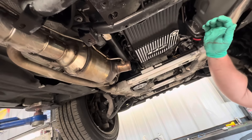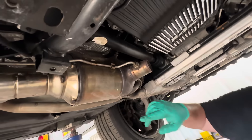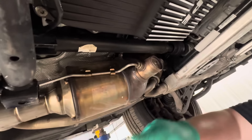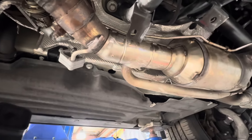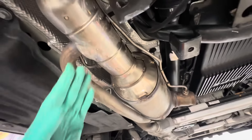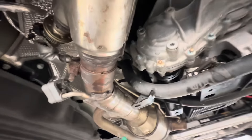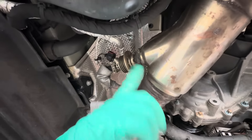I'm kind of baffled by the absolute complexity of this three-liter diesel Ford motor in this Range Rover. This is the DPF — the particulate filter. And this is EGR to the cooler, so they're pulling it behind the DPF, which is weird to me. They're taking clean EGR — they don't want dirty EGR. It's a cooler too, back here. That's exactly how it works.